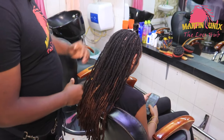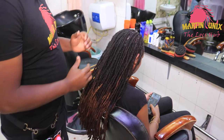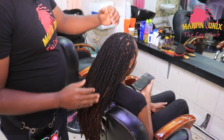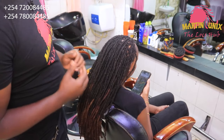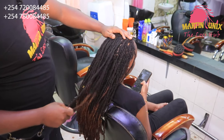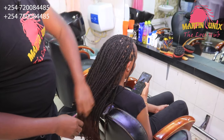We are going to do some lock knots at the nape area, then flat barrels at the crown area towards the center part, and then we are going to do a bulk bun — the bulk bun will consist of barrels. Work with me as I show you how to come up with this three-in-one style.